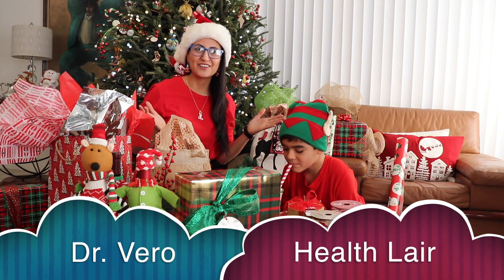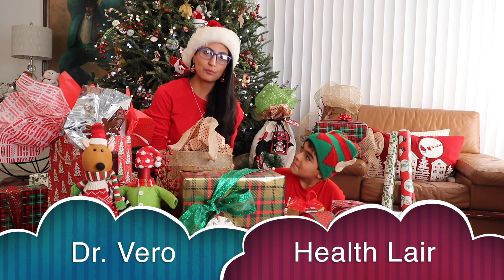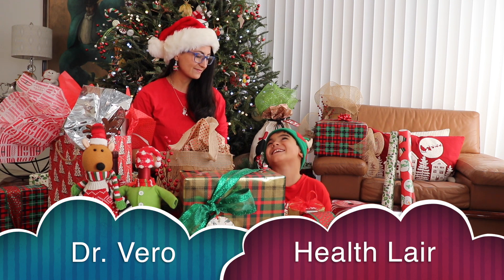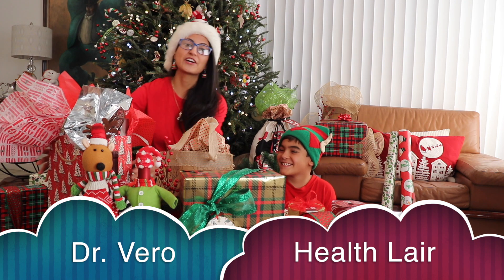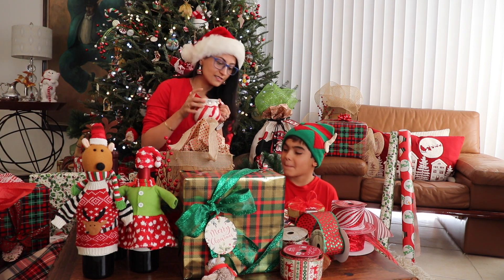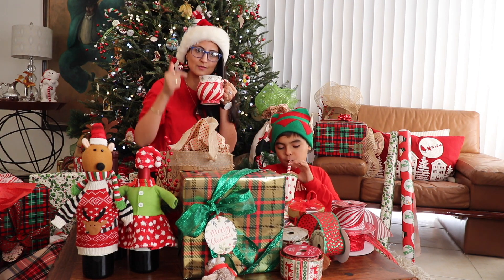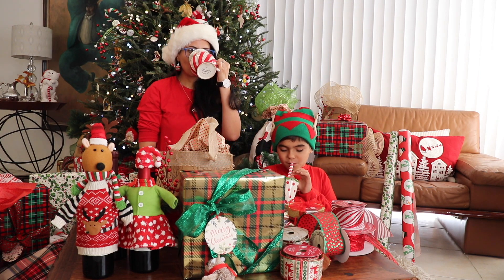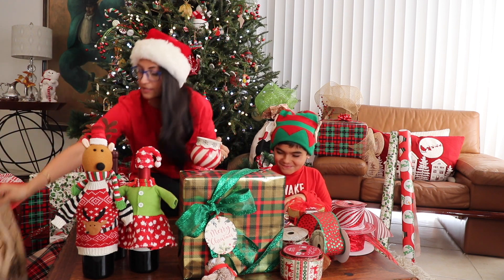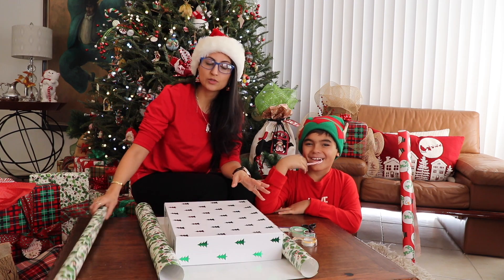Hey guys, welcome back to my channel HealthLayer. Today we're going to show you how to wrap a present the right way. You ready to pack a present with me? Okay, so I'm going to empty out the table – as you can see we have our little necessities here. Step number one is you need to measure the present.